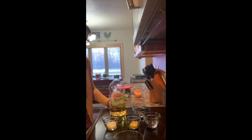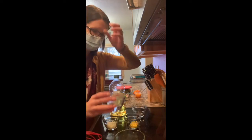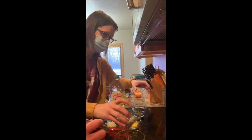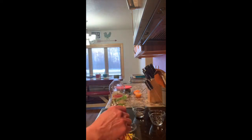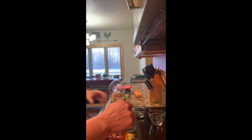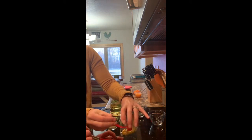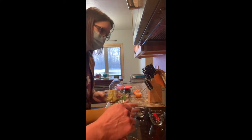We're going to start by putting together our poppy seed dressing, which is a quick one to put together. So in our bowl here, we have two tablespoons of honey. Then we're going to go ahead and add two tablespoons of white vinegar. And then we have one tablespoon of yellow mustard — I'm going to grab a little spoon here to scoop it out. And then we have two tablespoons of finely chopped onion.